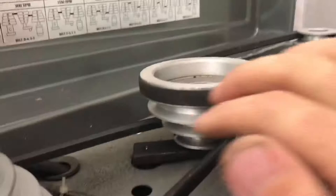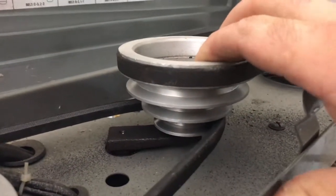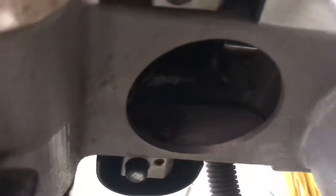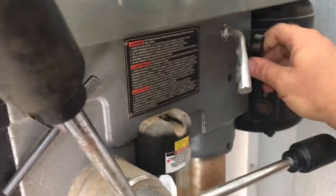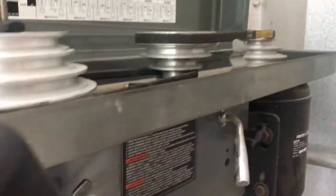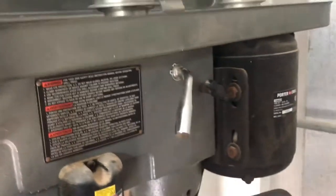It looks like there's definitely a tension mechanism here, because I can grab this pulley and you can see that the tensioner moves. On the underside, I don't have the manual with me, but it looks like there's a hole to get up in there — this little black plastic cap was in it. I just have to look up in there and figure out how to get a wrench or whatever I need to tighten something. I just don't know what the tensioning mechanism is.